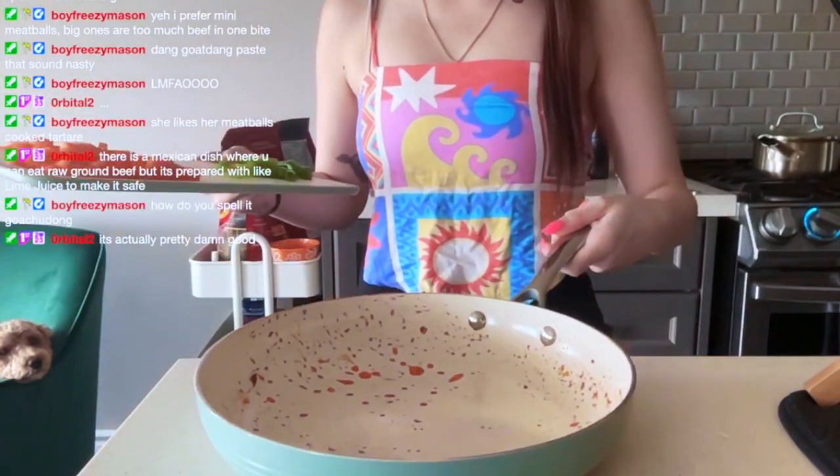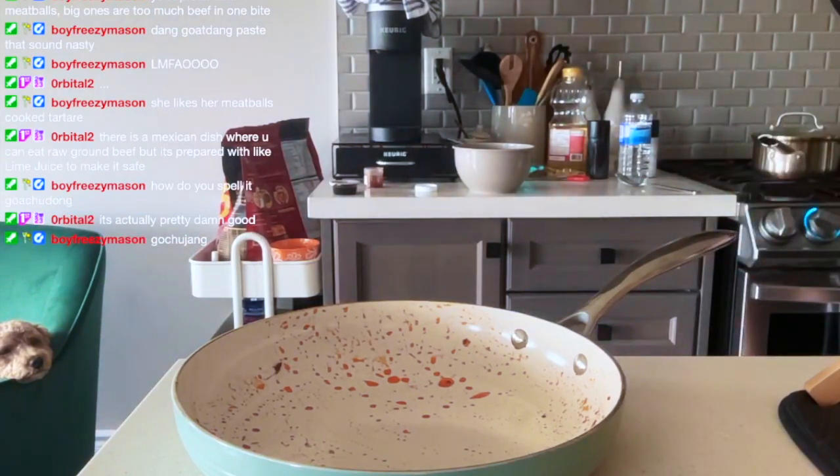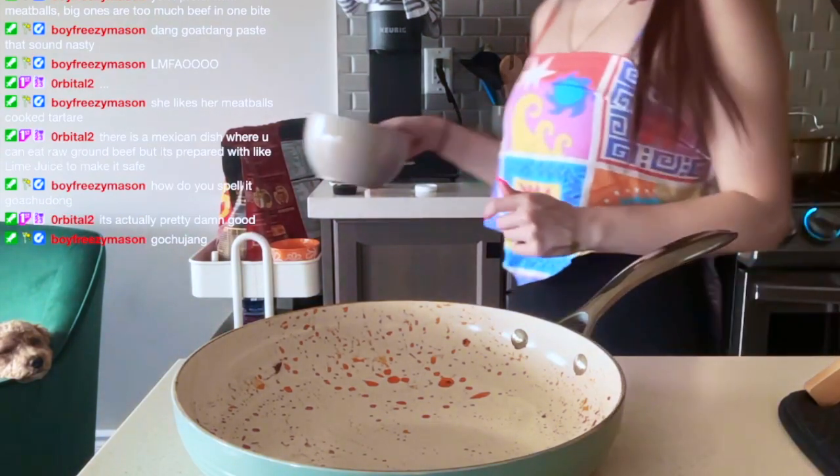This is the pan we used for the chorizo — there's a little bit of oil — but I'm going to reuse that oil. I know it probably has a little bit of flavoring but it's not a huge deal to me.